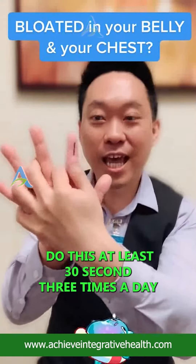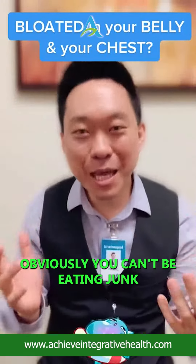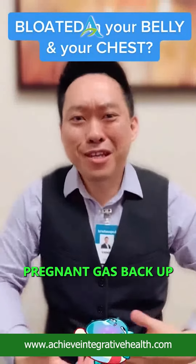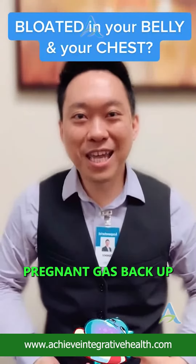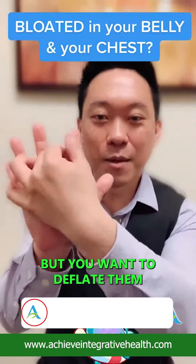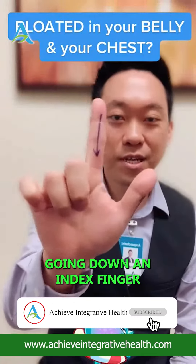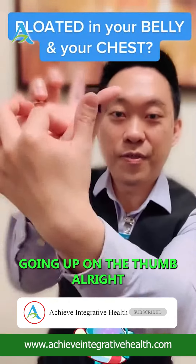You're gonna do these at least 30 seconds, three times a day. Obviously you can't be eating junk — if you eat junk, you're gonna get bloat back up, pregnant gas back up. So make sure you eat the right things. You want to deflate the bloat by going down on this index finger and going up on the thumb.